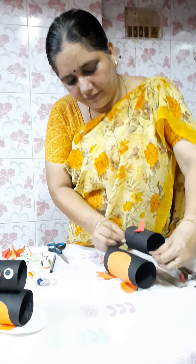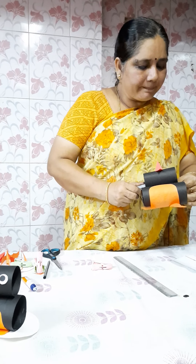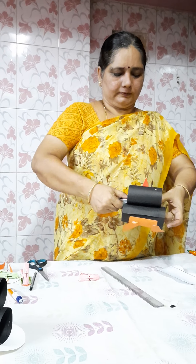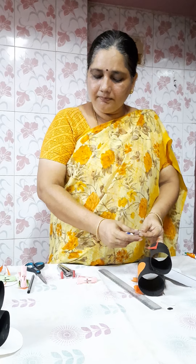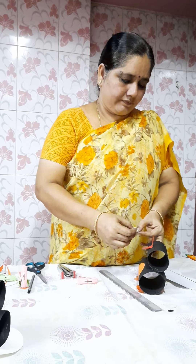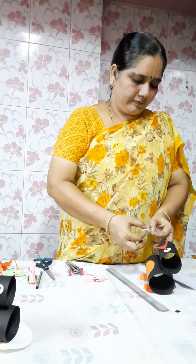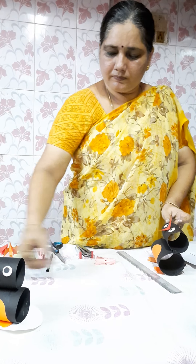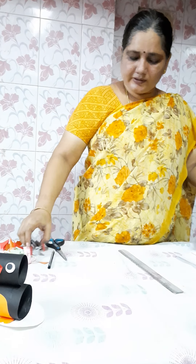Before that, we will fix the chart. You can staple it — see both sides are equal — just staple it with the stapler pin. Now take your eyes and we are going to stick the eyes, applying a little gum. See, your pen queen is almost getting ready.